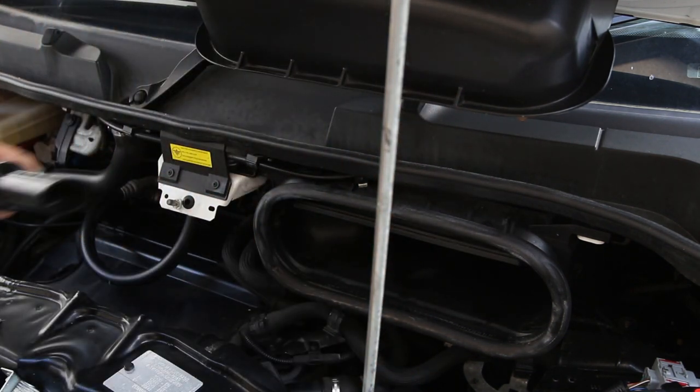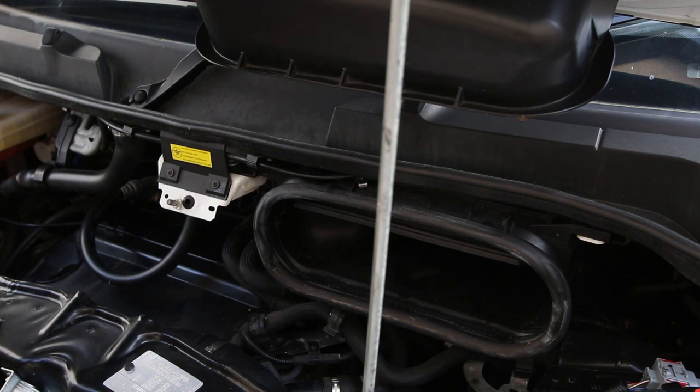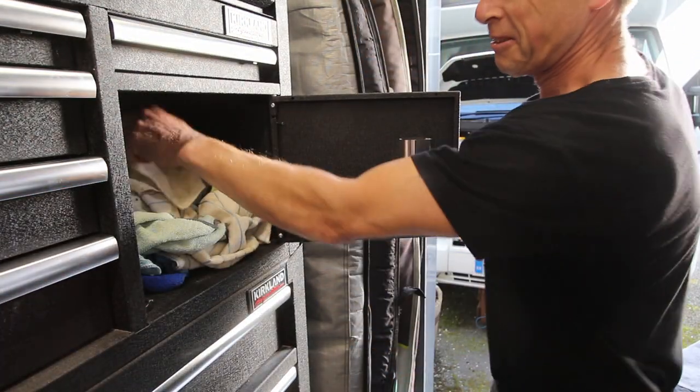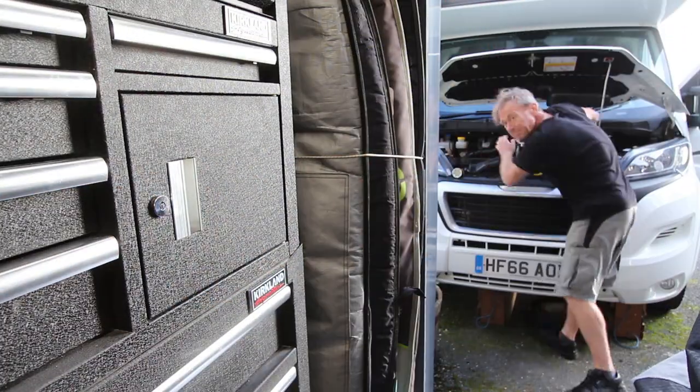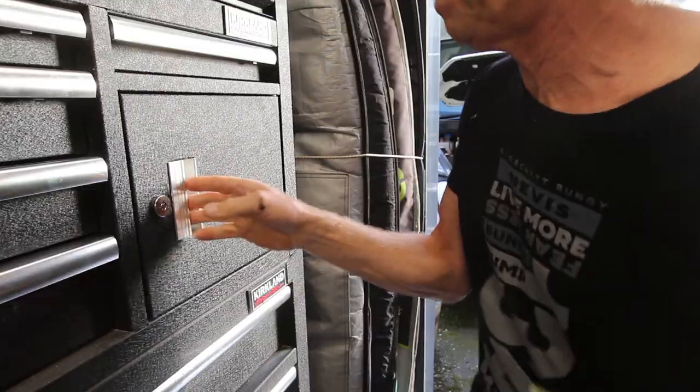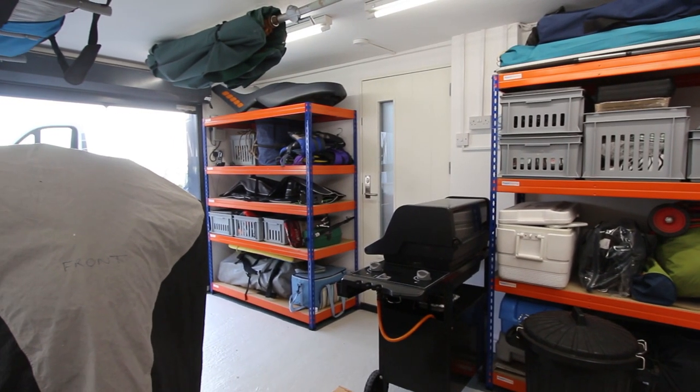That's all clean. I'm going to just wipe it out with a cloth as well because it's a bit wet. All my rags well sorted out in here, nice clean one. I hope you can see how nice my garage is looking now.